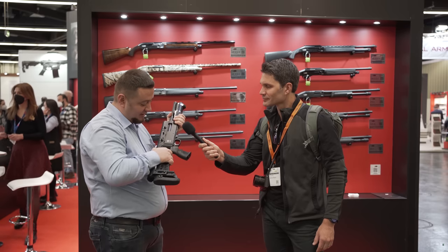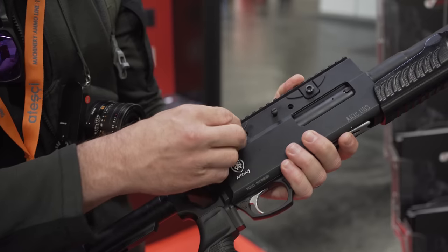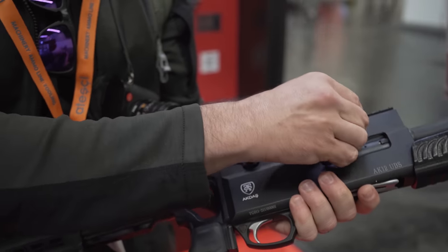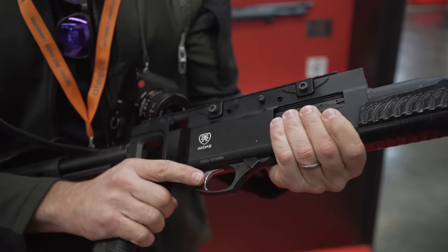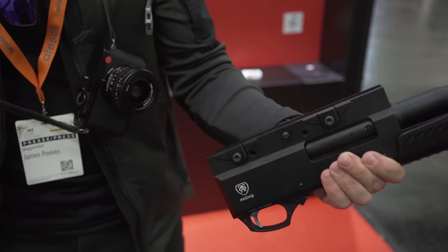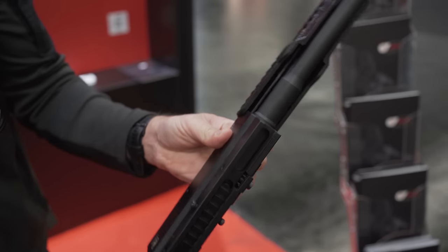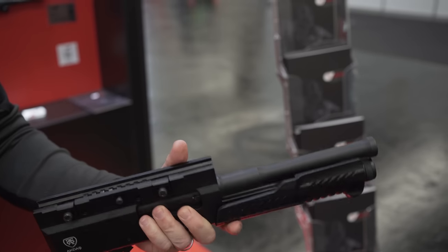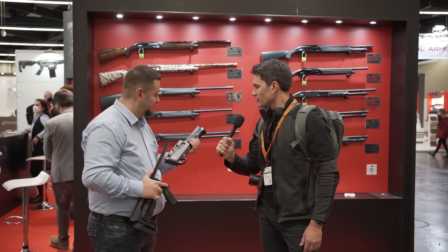You can easily take the stock out by loosening these screws here and simply attach it to the rifle that has a Picatinny rail under the forend. This gun is 3+1. You can shoot anything with this, from lethal to non-lethal ammunition. It's a fun thing.